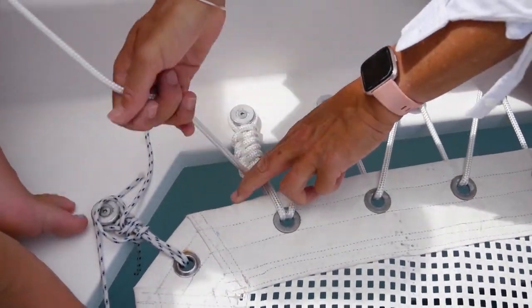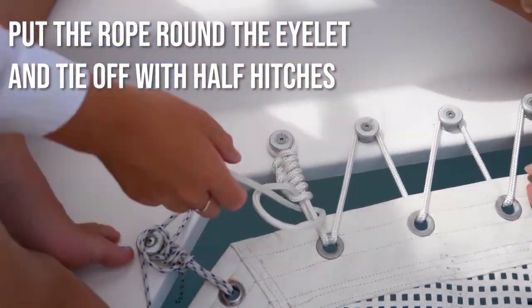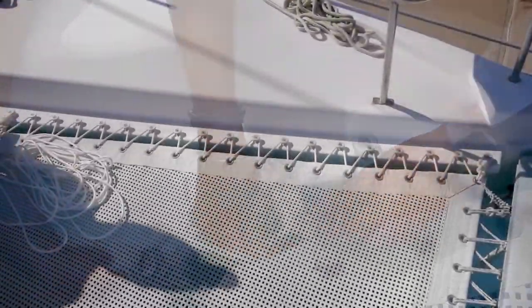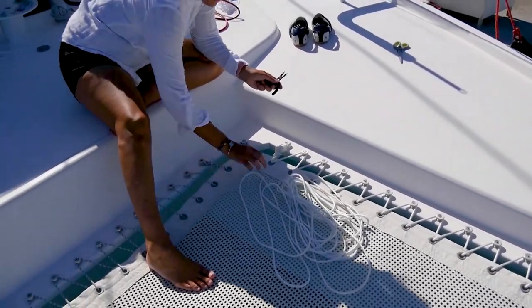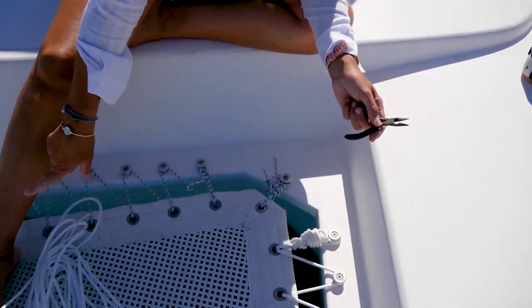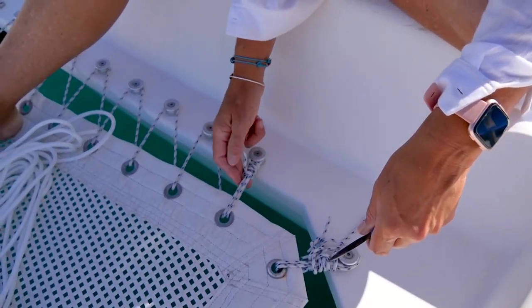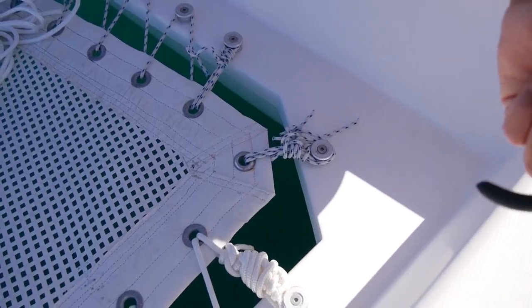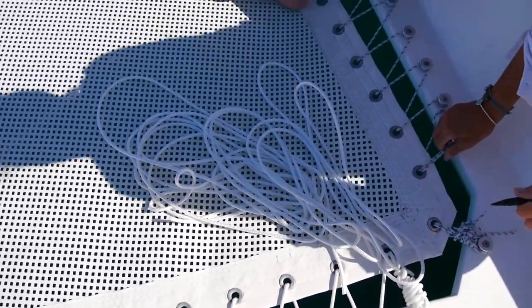I'm doing extra knots because we've got excess rope instead of cutting it. This is the end of the first section. So the first side is finished now — it's looking good. Now we're going to start with the next section of the trampoline. I'm trying to undo this one as well — I'll cut that one and it'll be an individual attachment. So I've measured the rope and we're going to start in a minute.